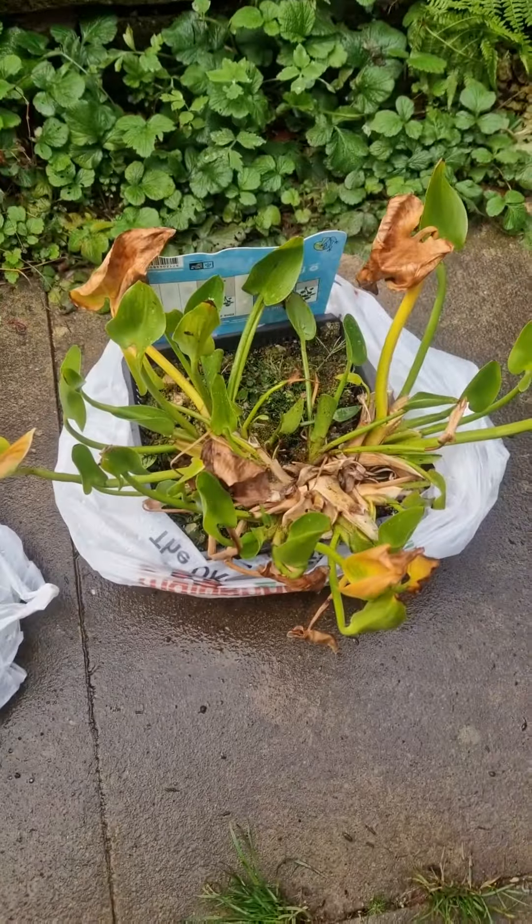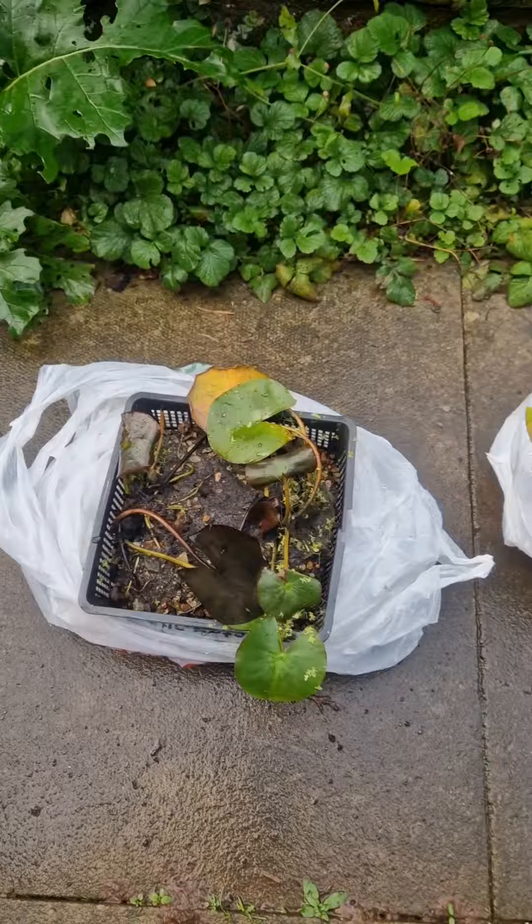It's a new day and I've got two more plants for the pond, so I'll put them in and show you.